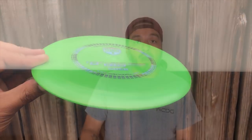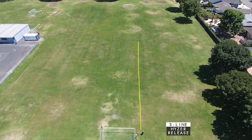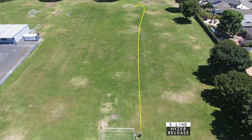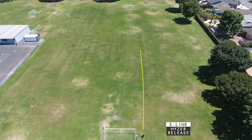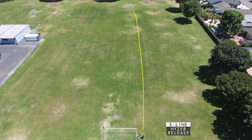When throwing these out on a hyzer, they were pretty nice — kind of surprising. This just went super, super straight, had a little bit of turn and then came back with a decent fade, which is kind of what I was expecting, but really surprising to see for an understable driver.